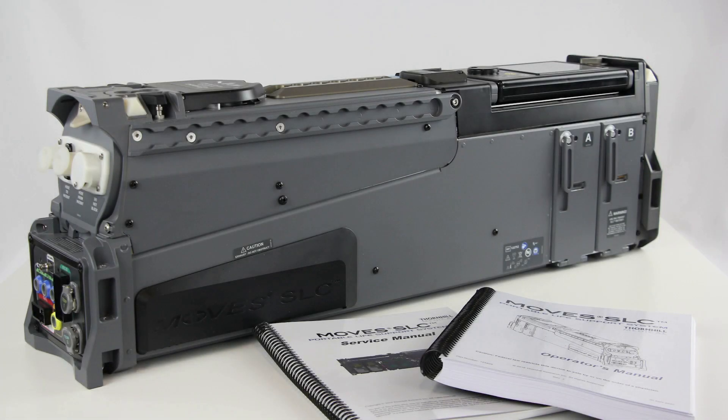Welcome to the MOVES SLC maintenance training video. This video was made to support periodic maintenance activities outlined in the MOVES SLC Operators Manual and the MOVES SLC Service Manual.